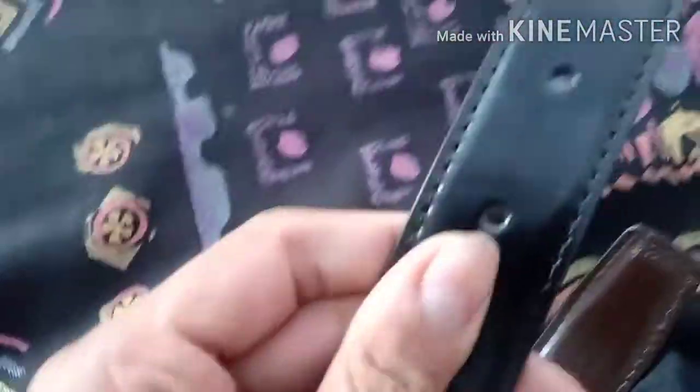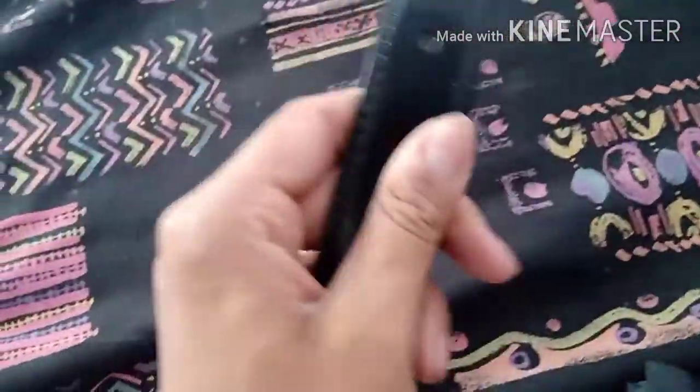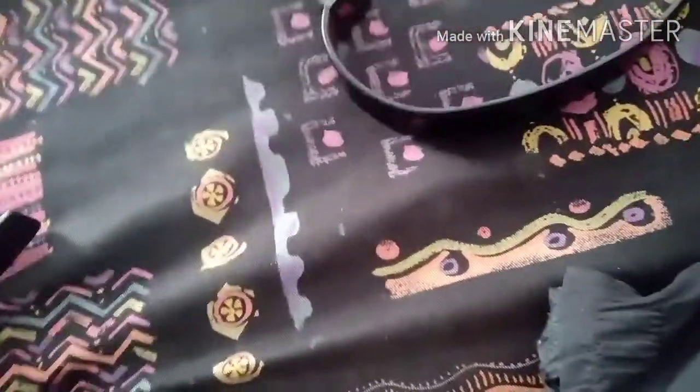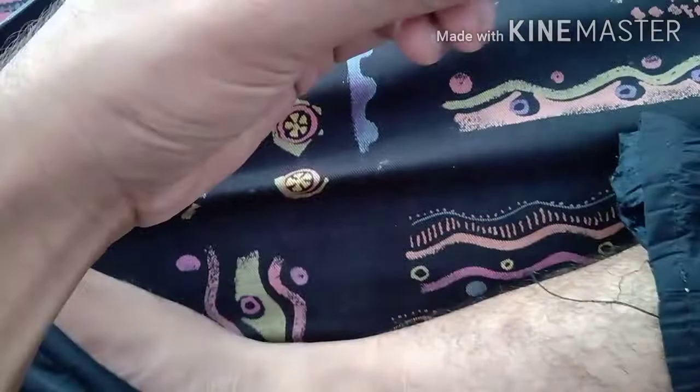The quality of this belt is quite hard and it looks like it is two-sided. You can use it in black color. You can pull it from here.